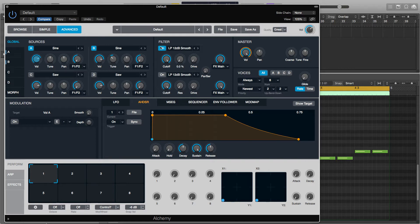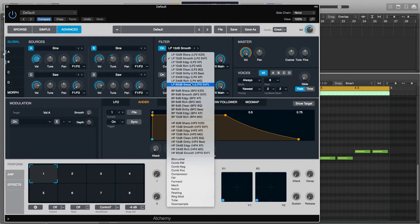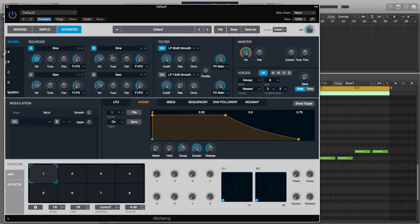Next we'll add a filter — I'll click on this and select LP 60 dB Smooth. This is a very steep low pass filter so it will reduce any frequencies above the selected cutoff frequency. I'll play the bass line I've got and then start to reduce the cutoff frequency so you can hear it changing.